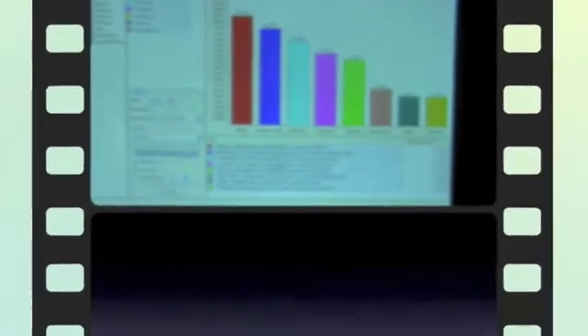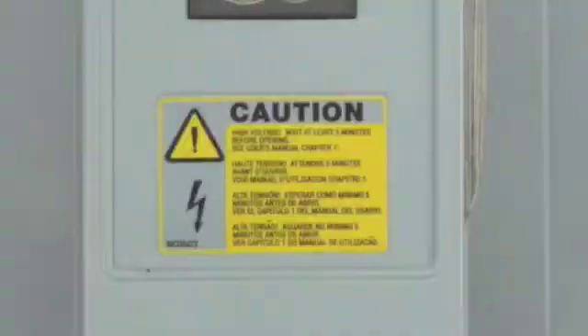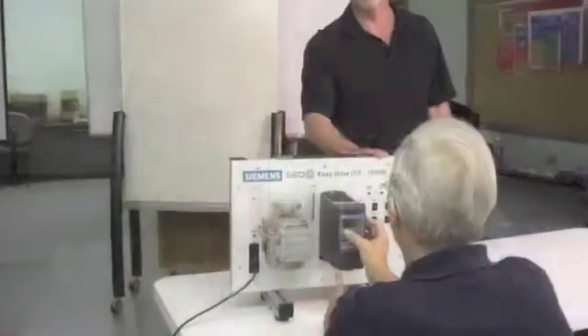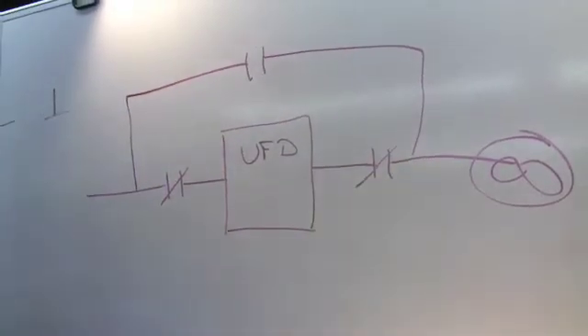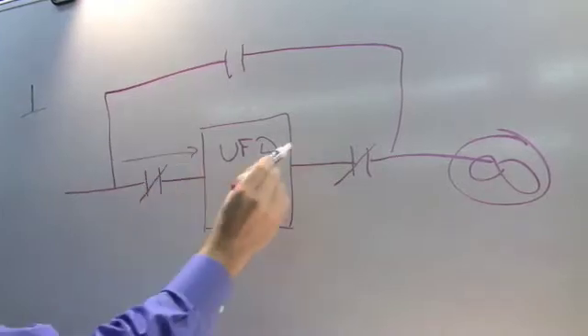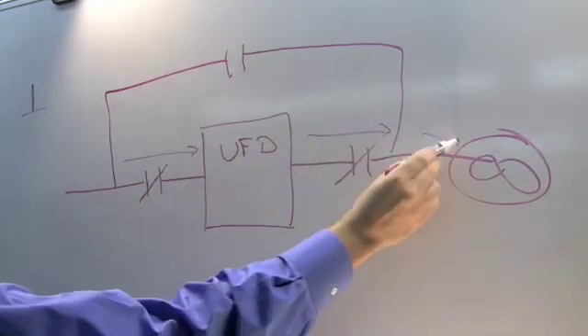When we were talking about sub-meter tenant billing, this is it. When the drive is running you have two contactors — the input and the output contactor are closed. All the power runs through the input and the output contactor, through the drive to the motor.